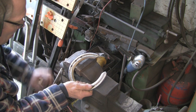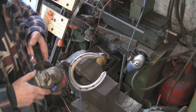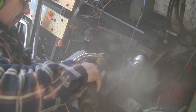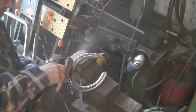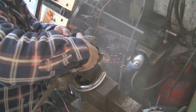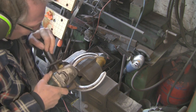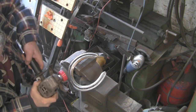First off though I want to clean up this shoe. Although it's fairly shiny the fullering is absolutely full of mud, muck and all sorts. So I'm just going to clean that out with the wire wheel. Real handy these wire wheels for doing this sort of thing.